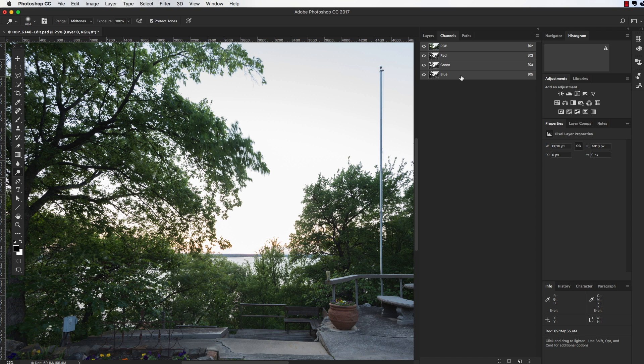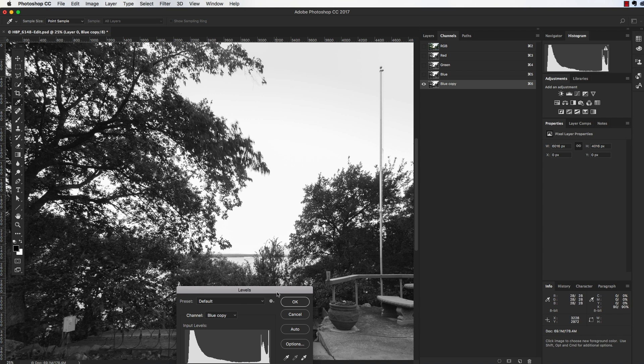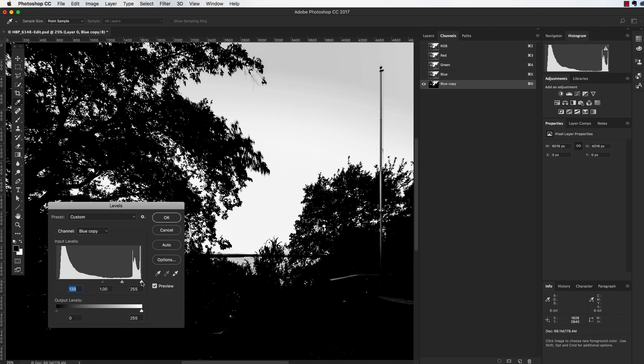I'm going to go over to the Channels tab, pick the blue channel, and click and drag down to create a new channel — just a copy of it. I'll bring up the Levels dialog box, which is Command+L (Control+L on PC). I want to bring in these levels until the trees and everything in the foreground are black and the sky is white. The water is going to interfere a bit, but that's not a problem because we have a straight horizon line. I'll start pulling over the blacks until everything seems pretty black.